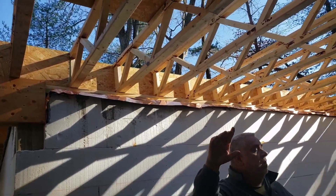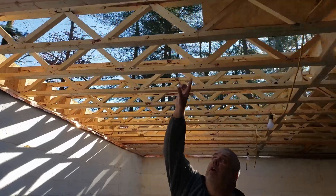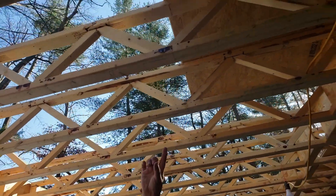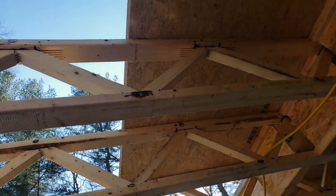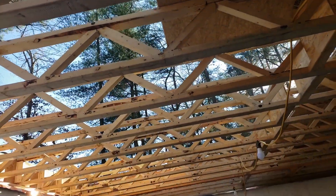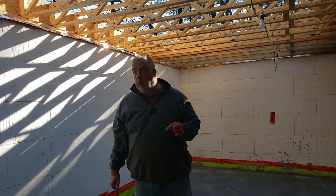To finish our floor frame here, if you look up, you can see that we're using a full inch and an eighth Advantech floor system up there. As opposed to the typical three quarter inch subfloor, the homeowner wanted a little bit more sturdy floor, so we moved to that inch and an eighth product to get that little extra percentage of stiffness in that floor system.